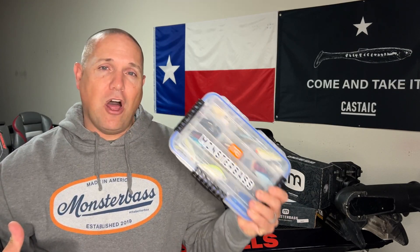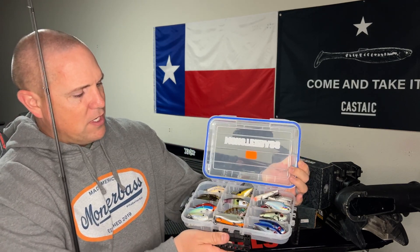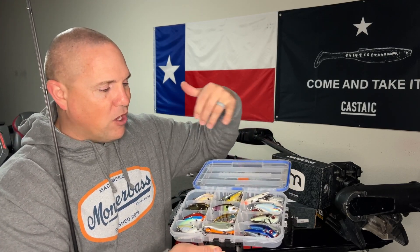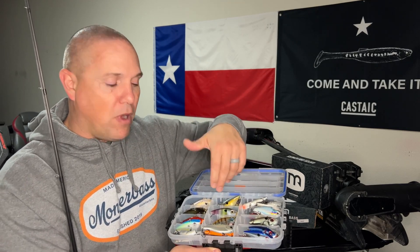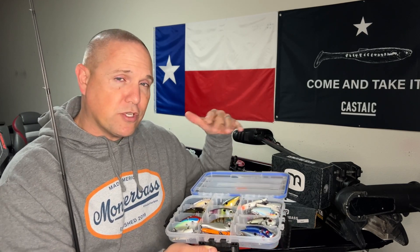First of all, I love throwing lipless cranks. This is just one of two or three boxes of lipless cranks that I have, so I throw them a lot. The reason I have so many is because I keep so many different colors. About two-thirds of these are the Red Eye Shad by Strike King. I also like throwing the Castaic lipless crank and a couple others from Monster Bass like the Arc series and the Thunderhawk series — there are some other really good lipless cranks out there.